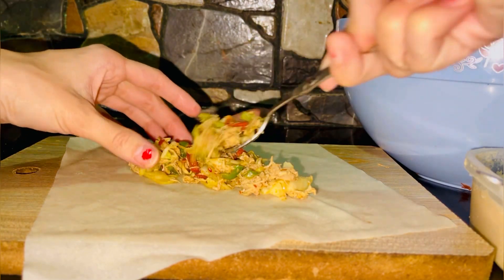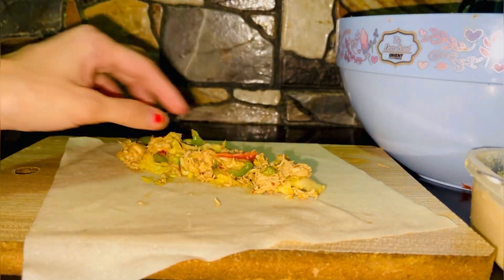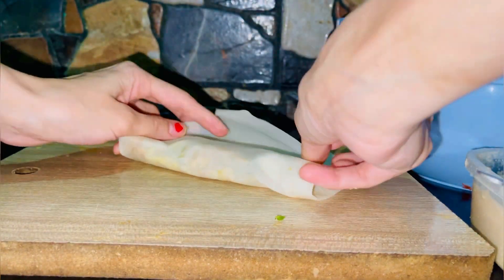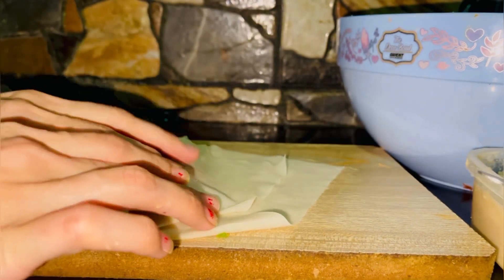In the center of the wrapper you will add some mixture — medium amount, not too much or too little. This is ideal as the wrapper is very strong. This is a small roll but it is a technique — if you follow this technique it will be very strong.